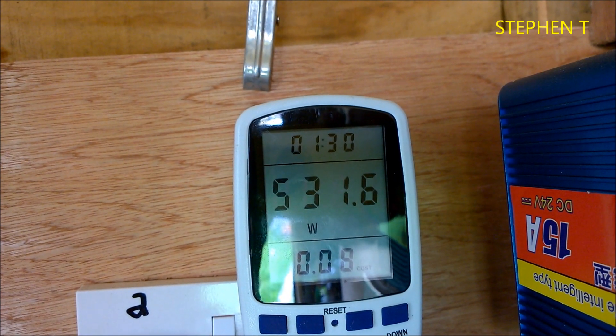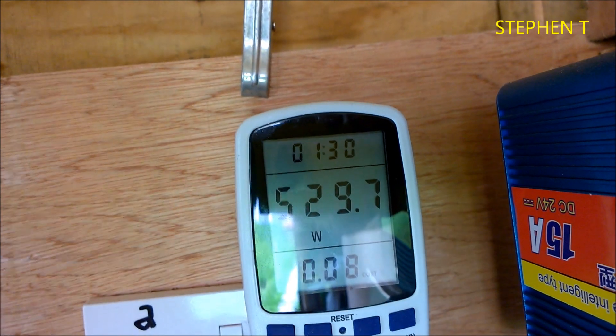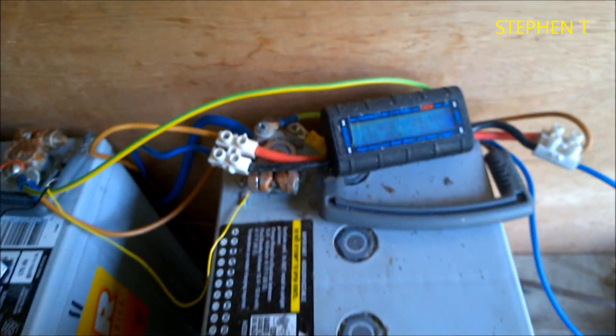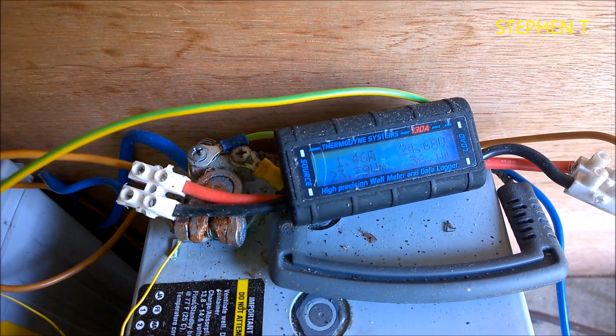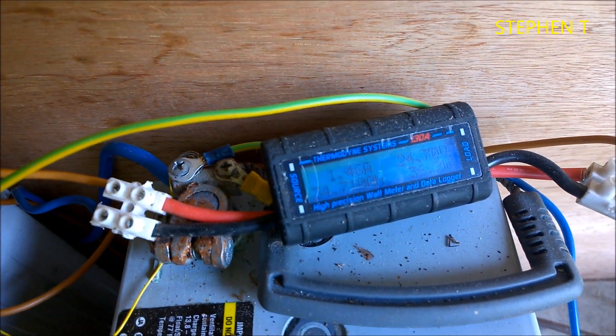As you can see, 531 watts. The way I have it done is I have it wired into my battery bank. As you can see, I'm getting 35, 36 watts from my solar panels — that was not a great day here today.